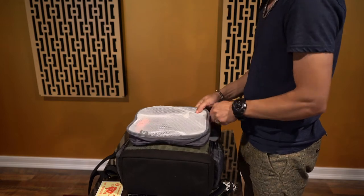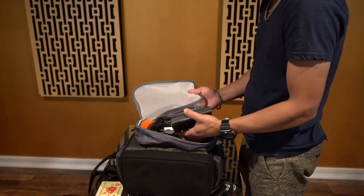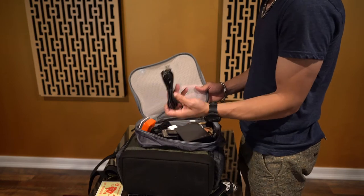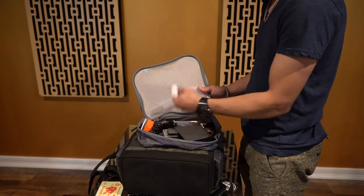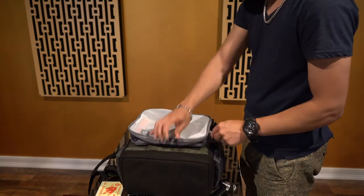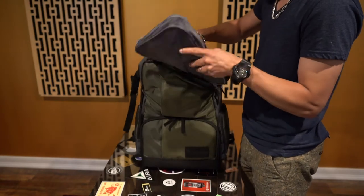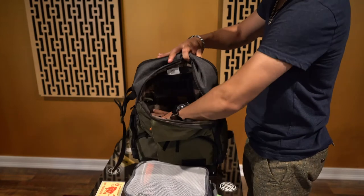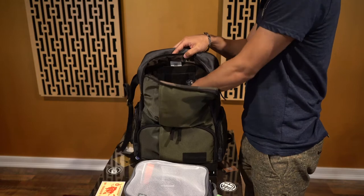I used one of those same lunchbox-style packages to put all my electronics in here — hard drives, business cards, microphones, a GoPro, cable wires, charging cables, micro SD cards — all the stuff that you need to have your gadgets covered. As you can see, it's pretty flat up to this portion, so if you wanted to pack this with more stuff, you can.